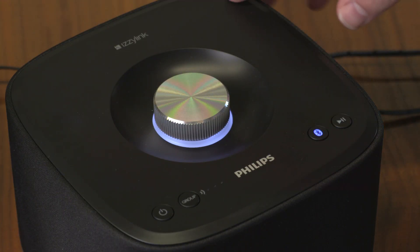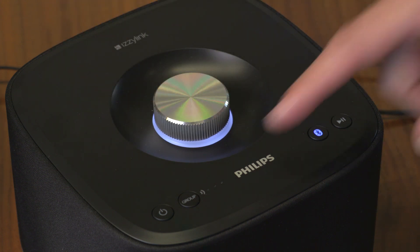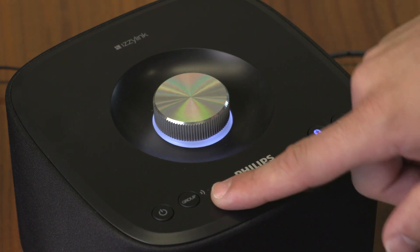At the top of the speaker are the standard selection of controls. You've got your power button here, pairing and pause/play, and also this volume knob. But there's also this group button, which allows you to connect the speakers pretty easily just by holding it down for three seconds.